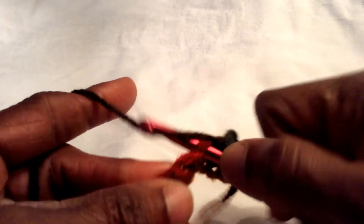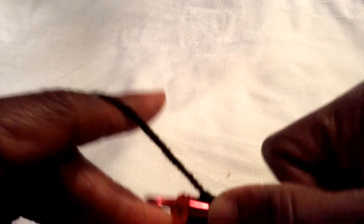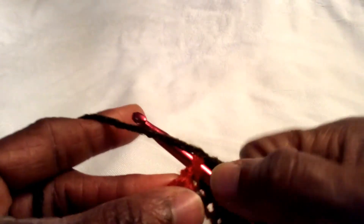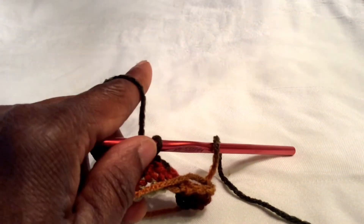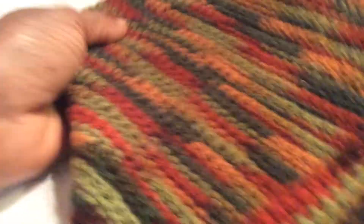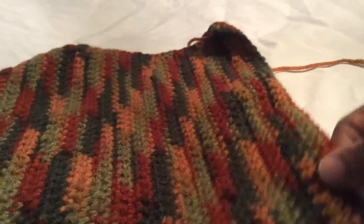I'm going to leave you for a bit and come back when I finally have a square. Okay, we're back and you can see I've got my square made!